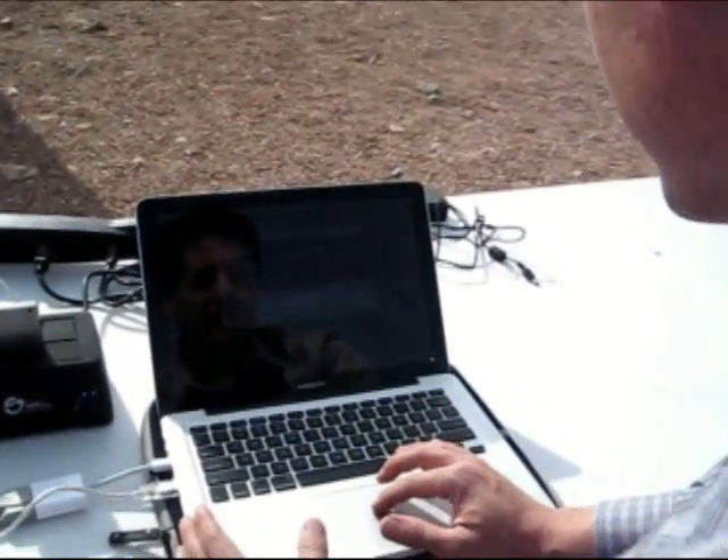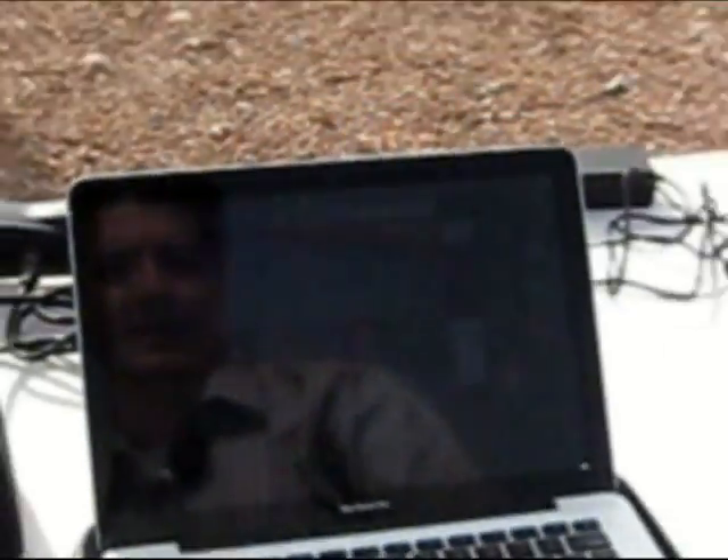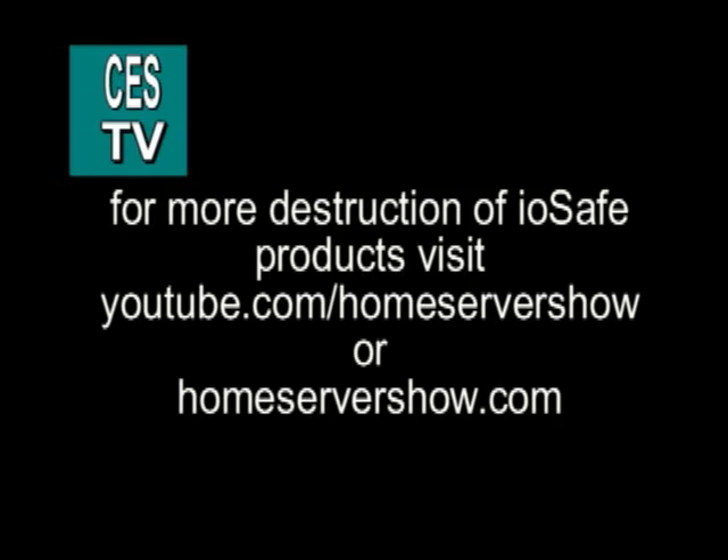Well Rod, we've done it again — we've burned it, we've drowned it, and we've crushed it. Sure, I'd be happy to. Thanks for coming. Thank you.